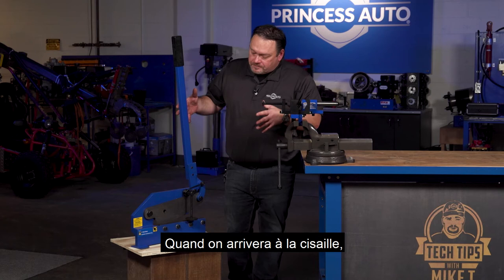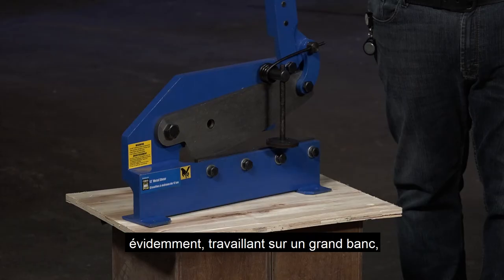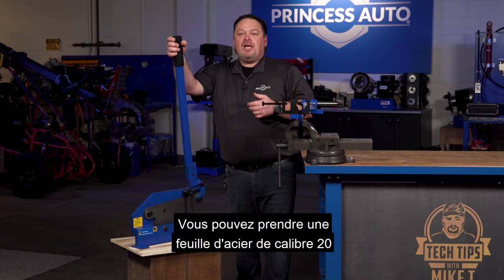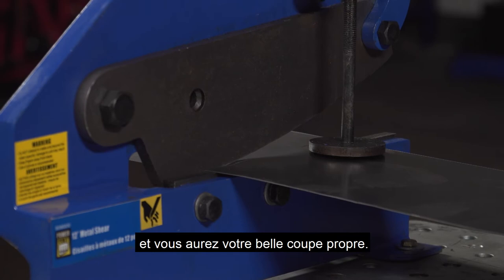When we get to the shear, basically you're just going to be cutting sheet metal. This is a 12-inch shear. It's nice to raise them off the ground a little bit. Obviously working on a big bench it's a little bit too high, but it has a nice long handle. You're going down to about 20 gauge steel, and basically you can just shear it just like a paper cutter. Keep your fingers away when you're cutting down and you'll get a nice clean cut.